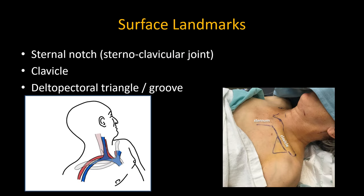The key landmarks I use are the sternal notch, the clavicle, and the deltopectoral triangular groove — a compressible soft tissue depression just inferior to the lateral third of the clavicle. It is bordered by the deltoid muscle, pectoralis major, and the clavicle, and is our needle entry point in this approach.